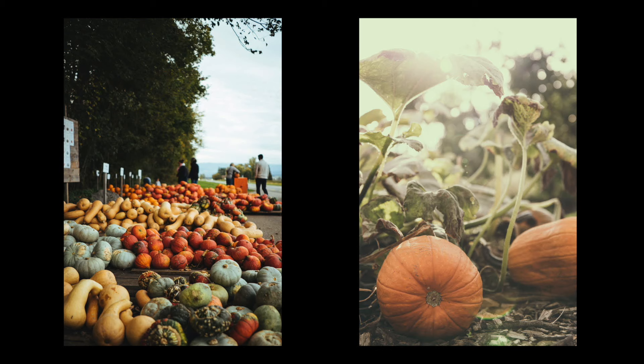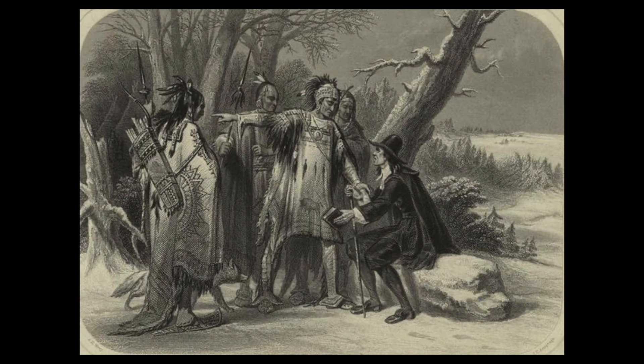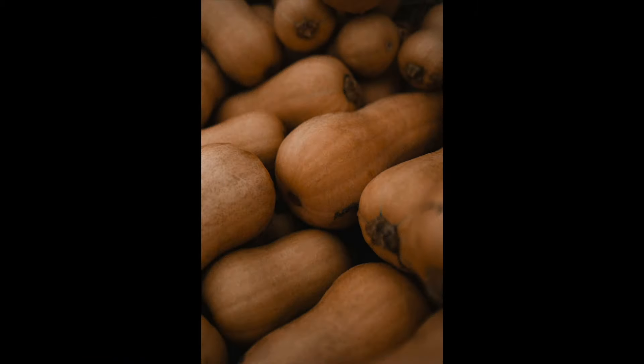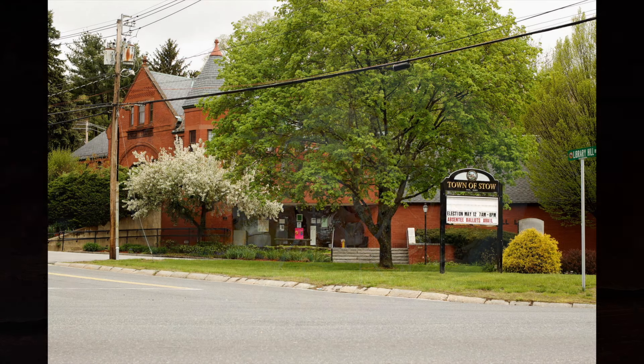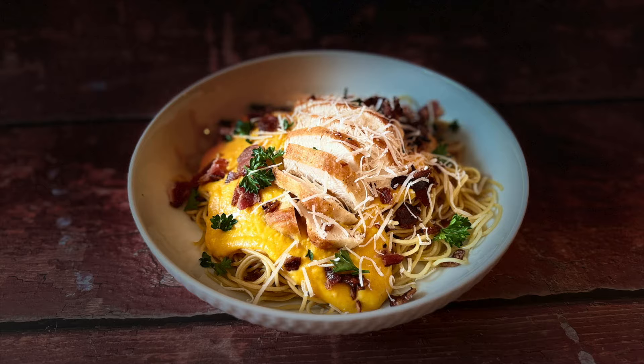Squash is said to have been cultivated in ancient times in Mexico and Central America. It is considered to be a symbol of fertility and abundance. The word squash comes from the Native American word 'ascutasquash,' which means eaten raw or uncooked. Interestingly, butternut squash is not a very old variety of winter squash — it was developed by Charles Leggett in Stowe, Massachusetts in 1944. Leggett crossed pumpkin with gooseneck varieties of squash to make this hybrid. Today we're going to use it to make a creamy, tasty spaghetti sauce.